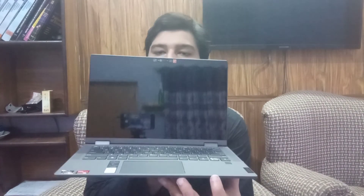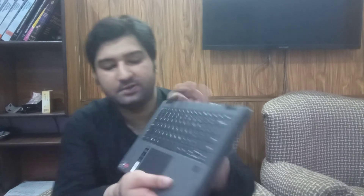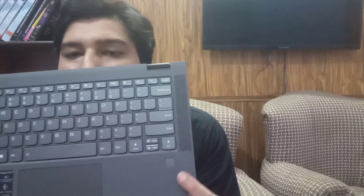It has a beautiful screen. There is also a camera kill switch — if you are privacy-conscious about your camera, you can use that. It also has a 360-degree hinge. And here is the fingerprint scanner on the laptop, right here.